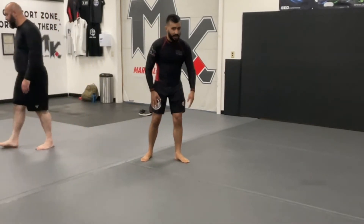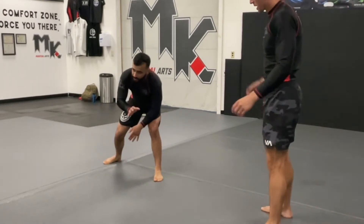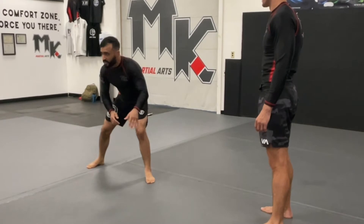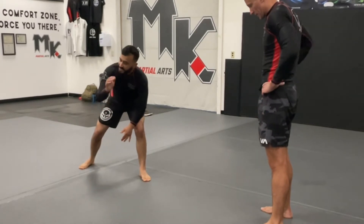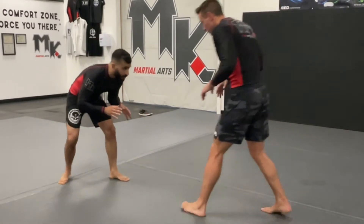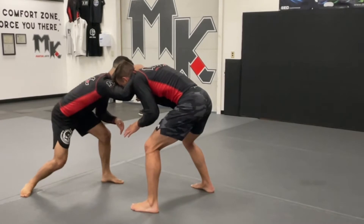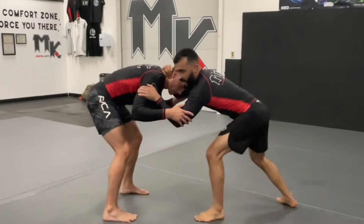Remember good wrestling stance - nice bend to our knees. Always reach with your rear hand to judge distance. We want to protect our lead leg, so the first thing we do is start reaching with the lead hand, which opens up the shot to our lead leg. Anytime we're trying to initially make contact with our hands, we generally want it to be with our rear hand. So find your rear collar tie to still protect your lead leg, then get inside bicep control.